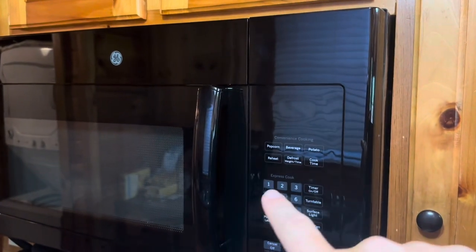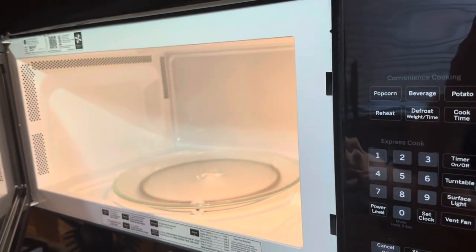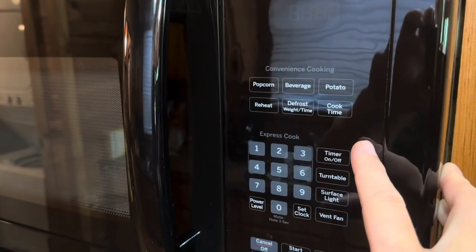Today I'm going to be reviewing this GE over-the-range microwave. This GE is going to be a traditional microwave — you open it up, put things inside. It does come with a variety of different choices, and that's what I want to focus on in the video today.